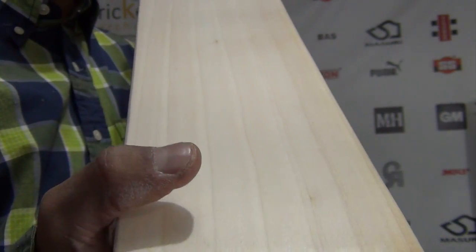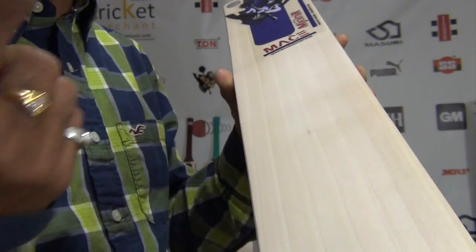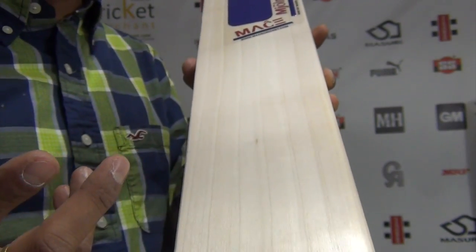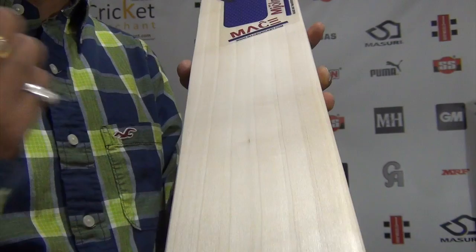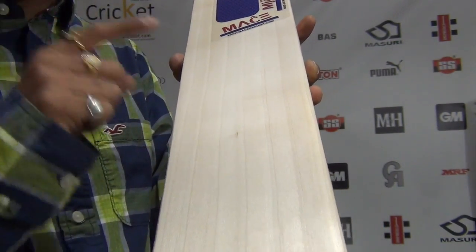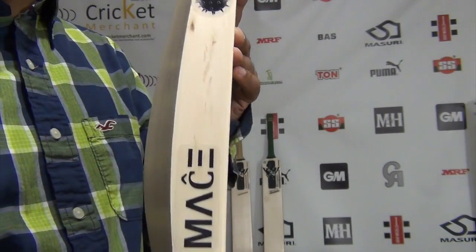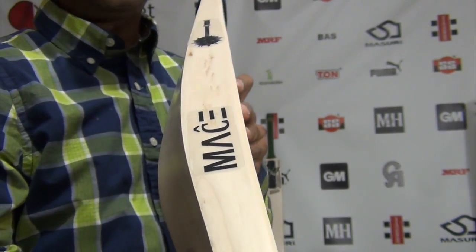Looking at the grains — one, two, three, four, five, six — six grains, equally spaced out. It is a six-grain bat but it does have a blemish right there. Some grade one bats may also have slight blemishes, but this is a very good buy for the money — great quality, higher-end premium grade three bat.